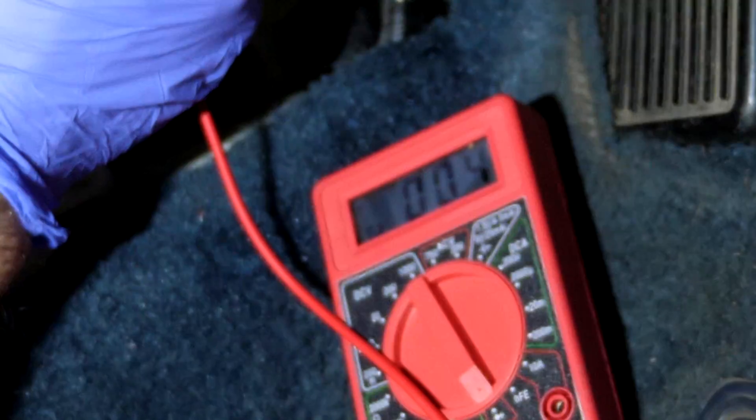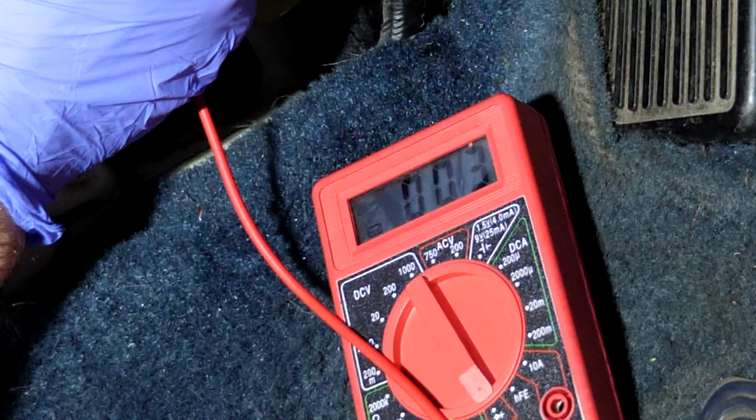There it is — that's the one. There's the wire for the tachometer.